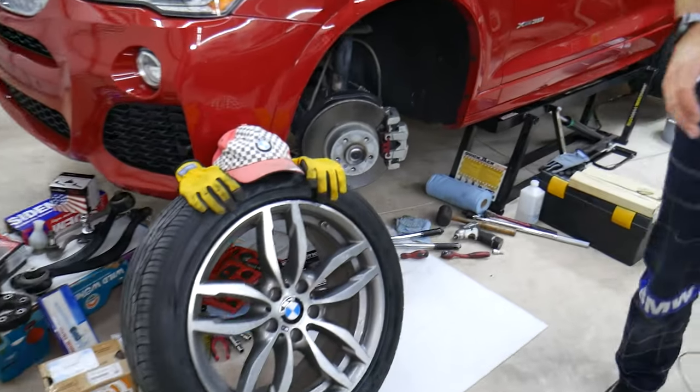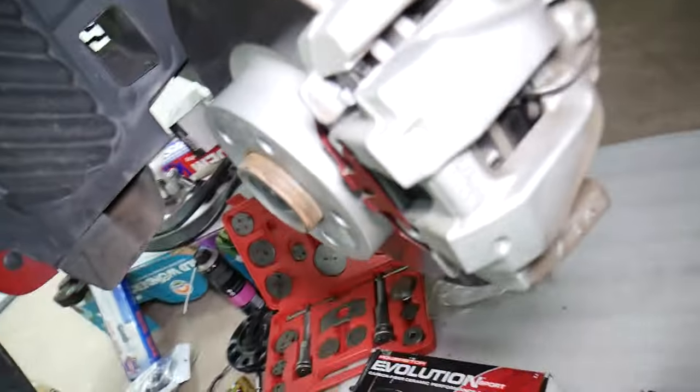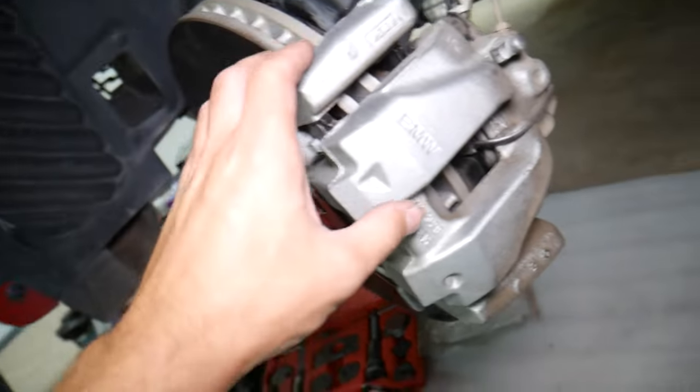So what do we have here? A BMW X4 that we'll demonstrate on. We just put new brake pads. If you're replacing brake pads, disc rotors, anything like that, let's talk about that now.